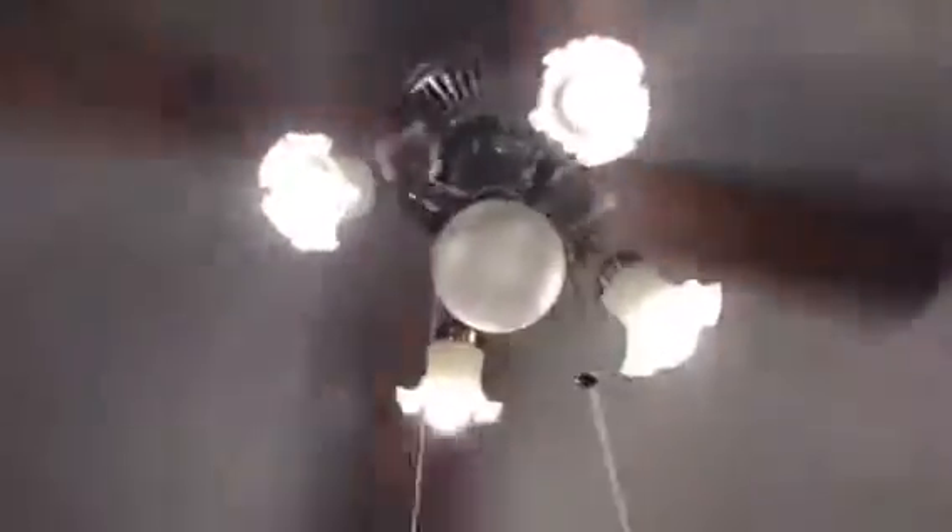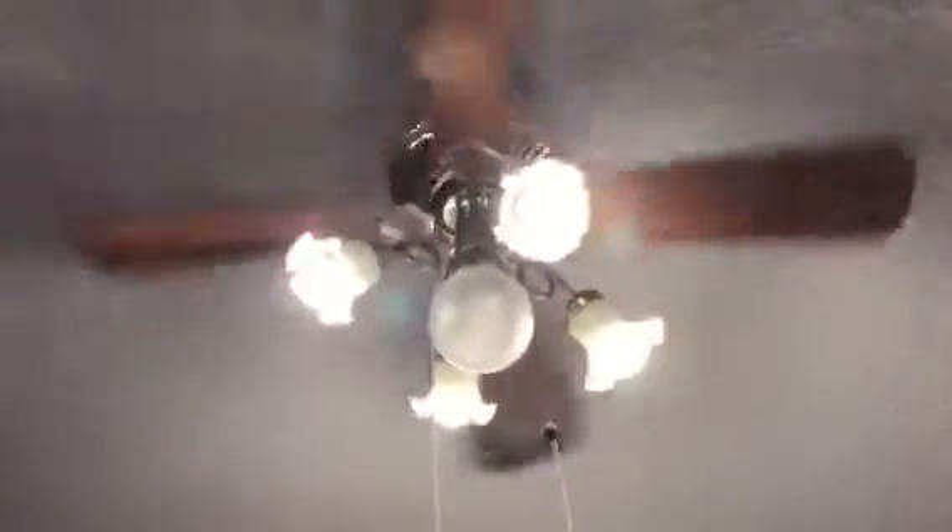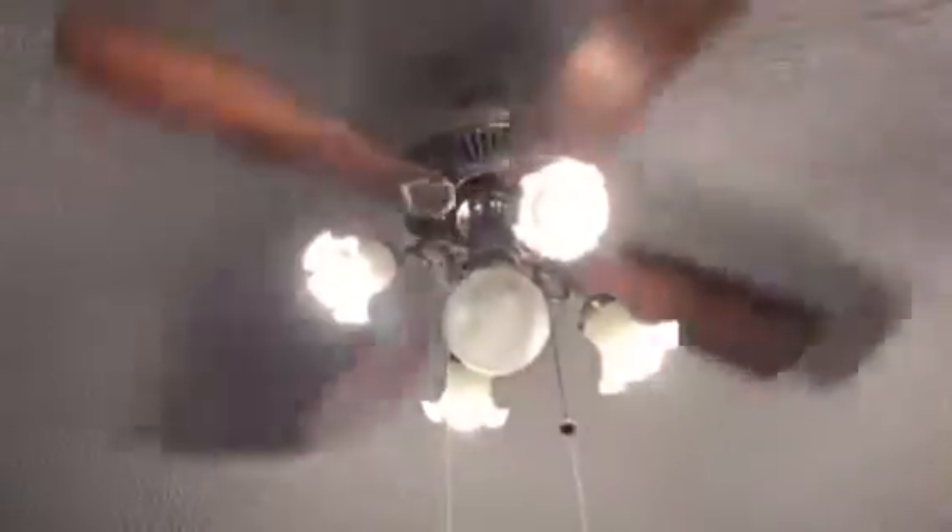And there we go — that's the Emerson Casablanca ceiling fan. Thanks for watching. Sorry for this being a quick video, but I don't have much time right now — I've got to go to an appointment. So it's just a quick video. Thanks for watching, have a nice day, bye bye.